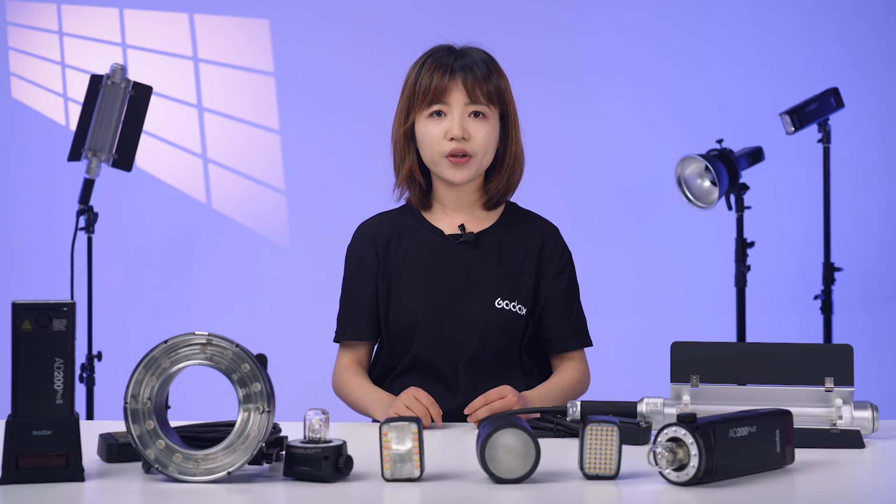Click the link to learn more and stay tuned for more system videos. That's all for the AD200 Pro 2. If you find this presentation helpful, please like and subscribe to our channel. Don't forget to join the giveaway for your chance to win your very own AD200 Pro 2. We are always listening, improving, and striving to bring you the best products and experiences. Thank you for your continued support, and happy shooting!